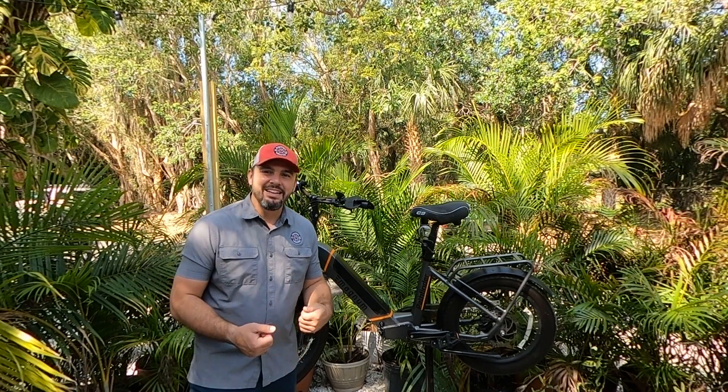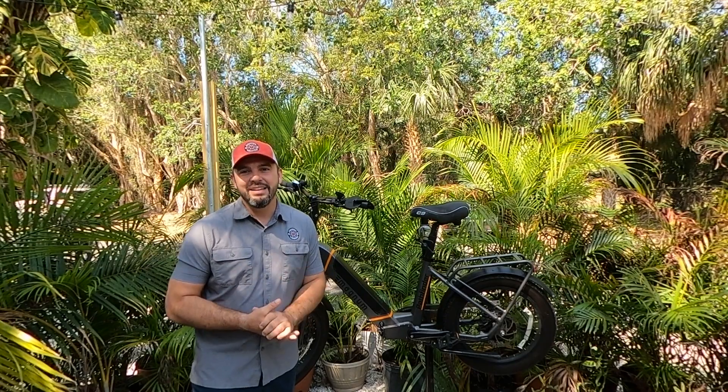Throw in a ride, start an event, get a conversation going. Everybody likes to talk about e-bikes.